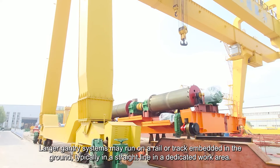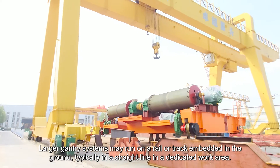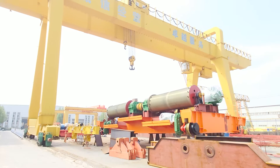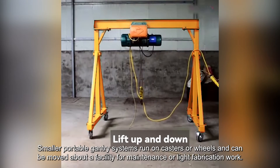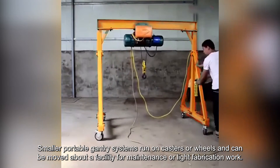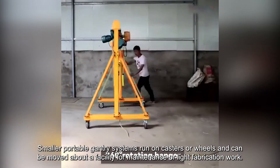Larger Gantry Systems may run on a rail or track embedded in the ground, typically in a straight line in a dedicated work area. Smaller portable Gantry Systems run on casters or wheels and can be moved about a facility for maintenance or light fabrication work.